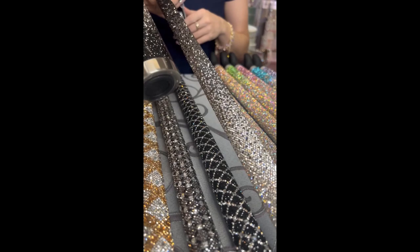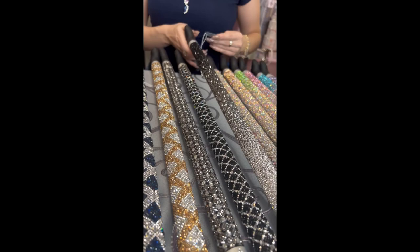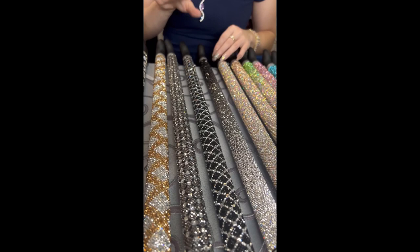Here is our stunning Black Ombre cane. I predict these three canes that you're looking at right now will be the number ones for spring, because they're just so classy — they make such a statement. That black ombre is gorgeous.